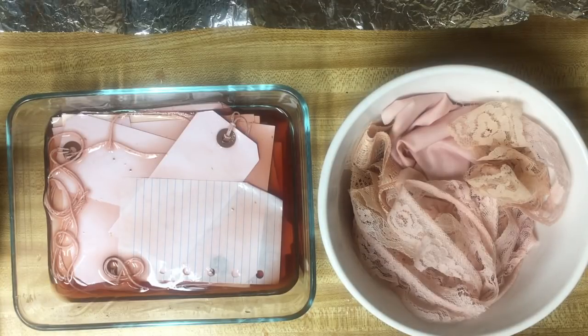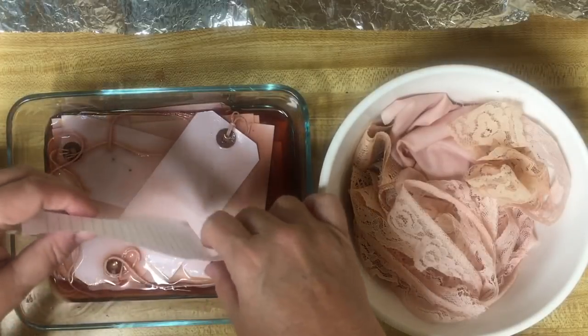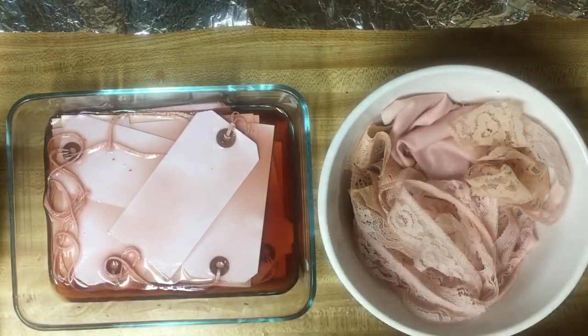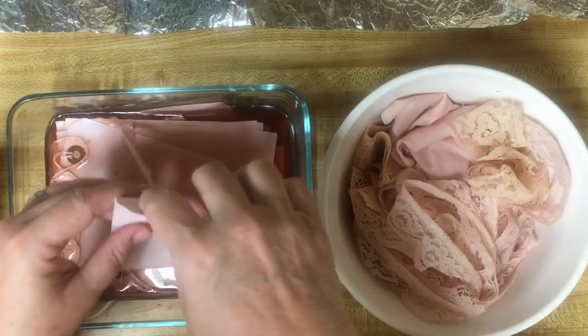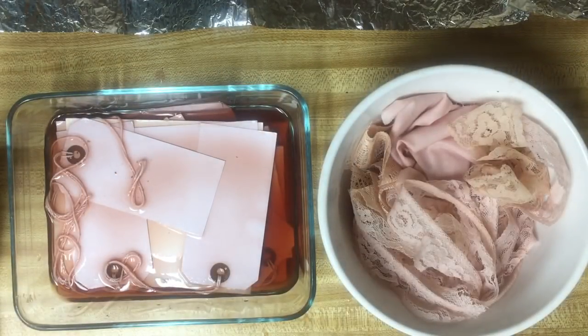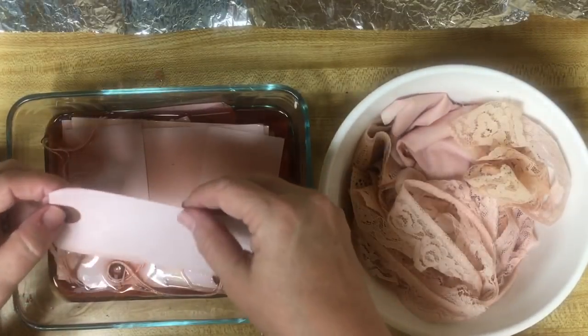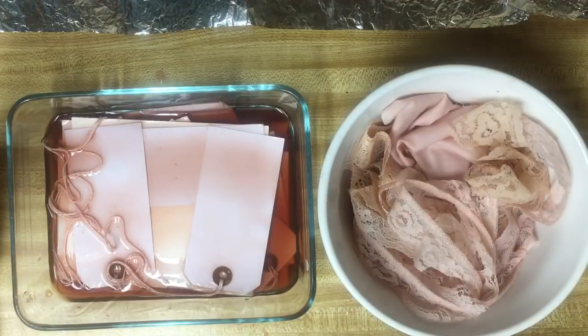I'm just laying these out. They will be everywhere all over my kitchen. I even brought out two of my little portable tables. And then with what's left over, my plan is to do large pages. I forgot to turn that one over - I want to turn them over to get any of the avocado residue off.